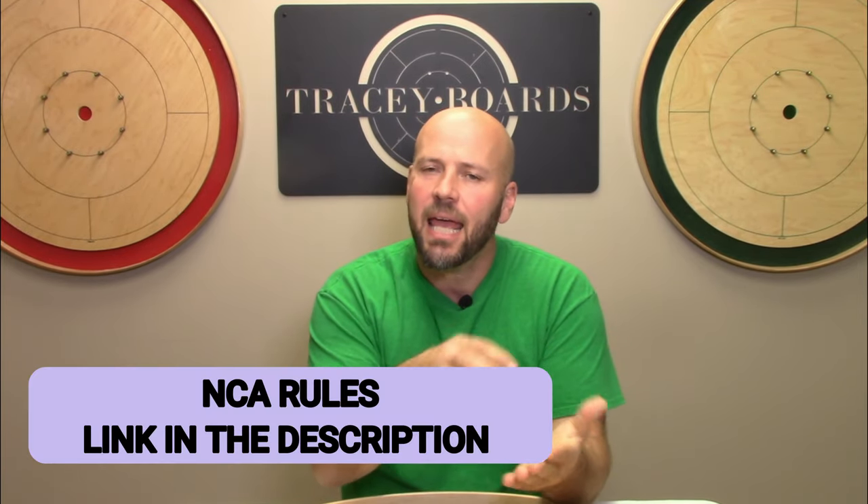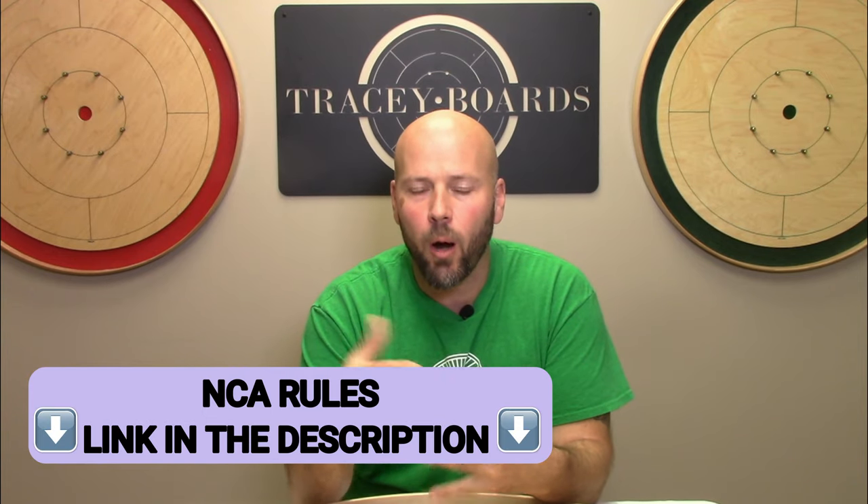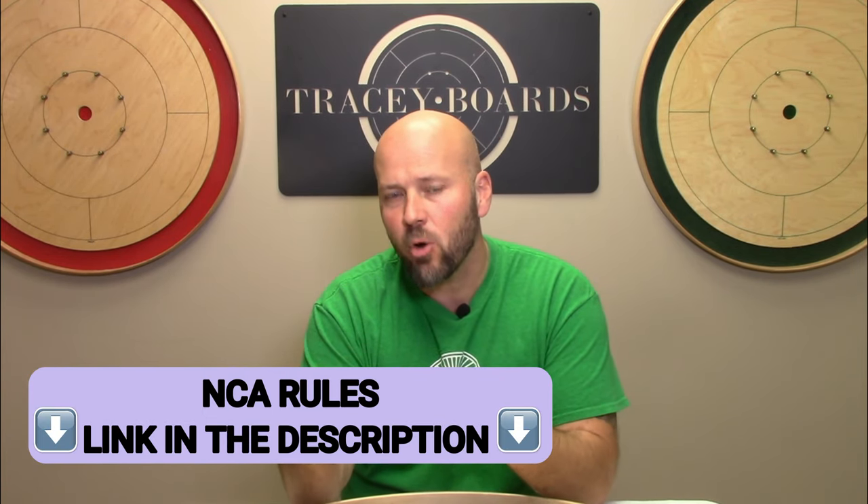Now that I'm older and wiser, our new rulebook has two things: one, it has a simplified, more beginner-friendly condensed version of the rules — just what you need to know to get things started. And it also has a link where you can go to our website and get the most up-to-date version of the NCA rules.